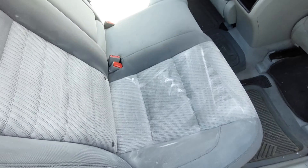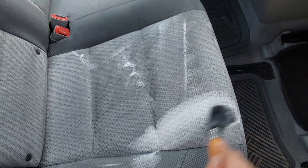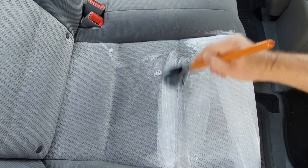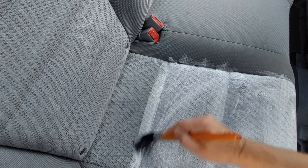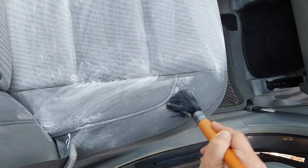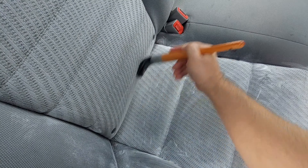Here's the back seat. This is the dirtiest seat in the car because when I pick up people for Uber, generally they sit in this spot here. But the back seats are easier to work on because you have more space. I'm just using the same method as I did with the front one.